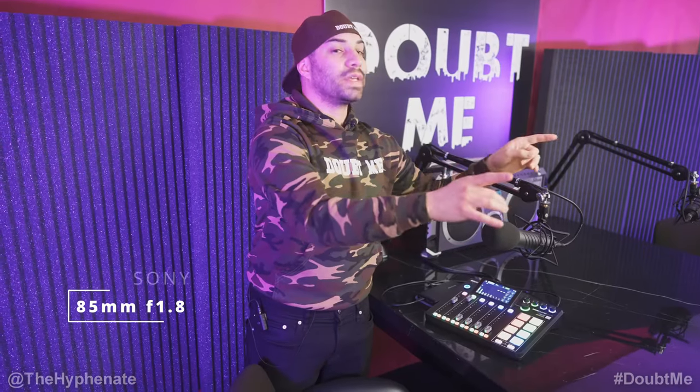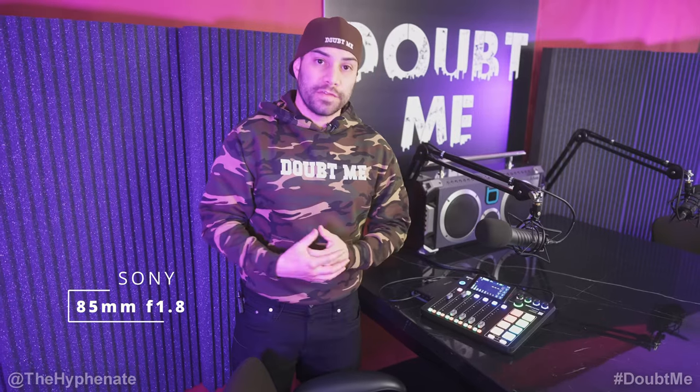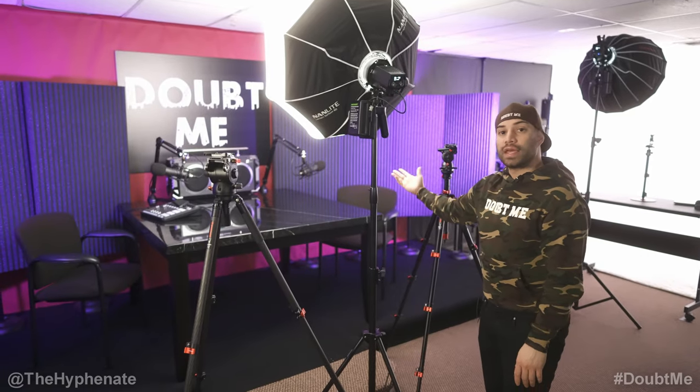For the podcast we are using 85mm f1.8 lenses. Those have a very shallow depth of field and they are very tight, which allows me to really pop against the background as well as for the guest. The podcast studio is set up for two people — myself on the left and the guest on the right. If you haven't already checked it out, check out the Doubt Me podcast. It comes out pretty much every week, sometimes every two weeks, and we have a lot of really fascinating guests. But enough about that — let's get back to the studio.